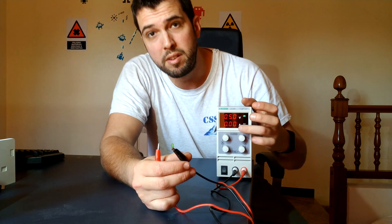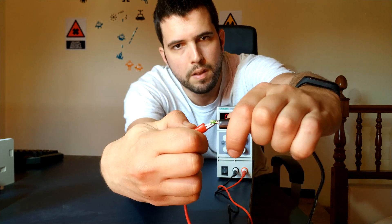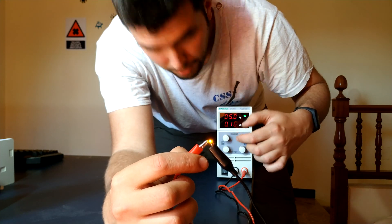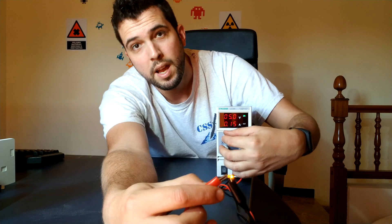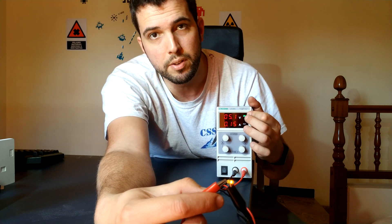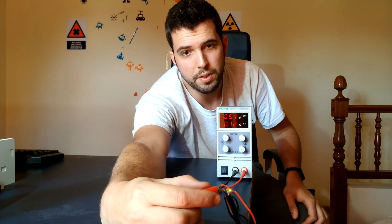Now I'm going to connect an LED light to the power supply. Right now it's consuming zero amps. Look what happens when I connect the LED — it's now consuming 0.16 amps, voltage is 3.1 volts. If I turn up the intensity, the mode changes to constant voltage because it hits the maximum voltage I set.